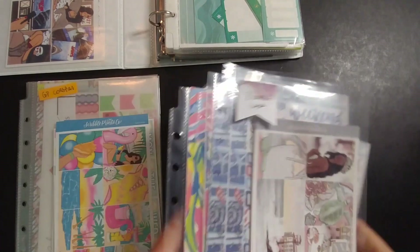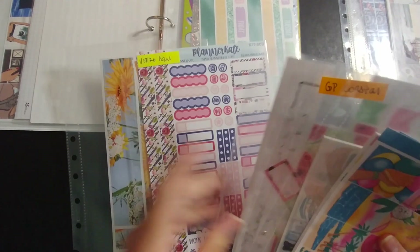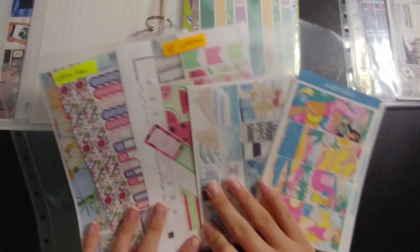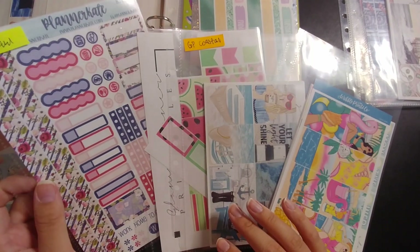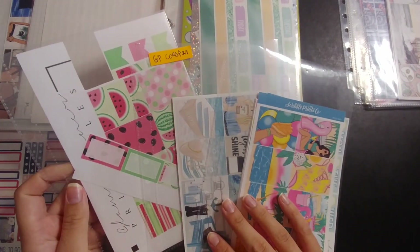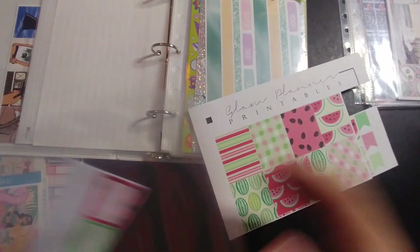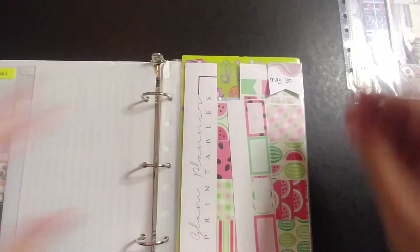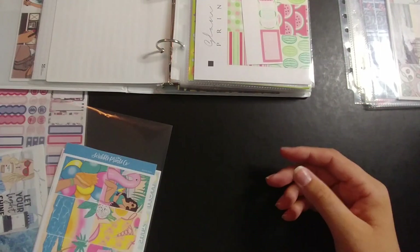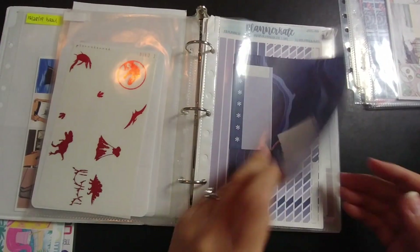I'll hold on to a few of these and use them as backup if needed, but I'm going to try to fit these in as well. So, May 30th — the first week of June. Thinking about which one to use: this one feels more like August, and this one also feels like a later summer. I think I'm going to choose this one for the first week. I should have just kept the stickers instead of putting them on sleeves — I could have just stuck them onto the sleeve already in the binder, but oh well. So that one is done. World Oceans Day, Bachelorette Party, Father's Day — June is done.